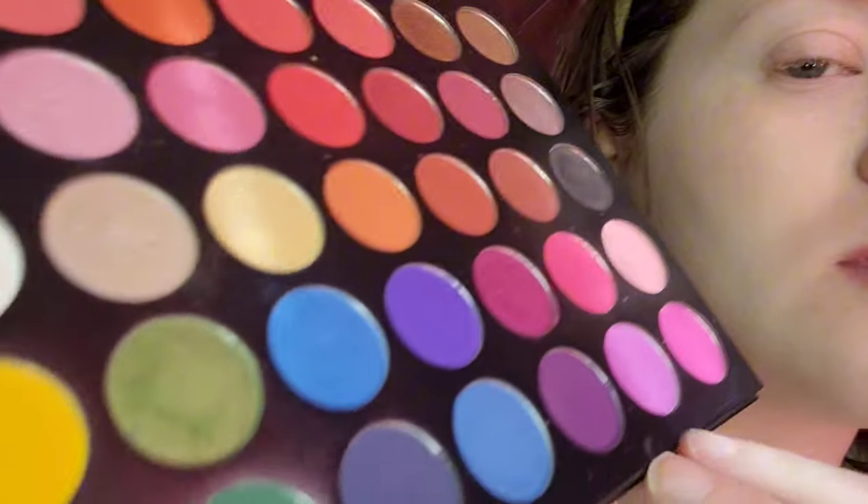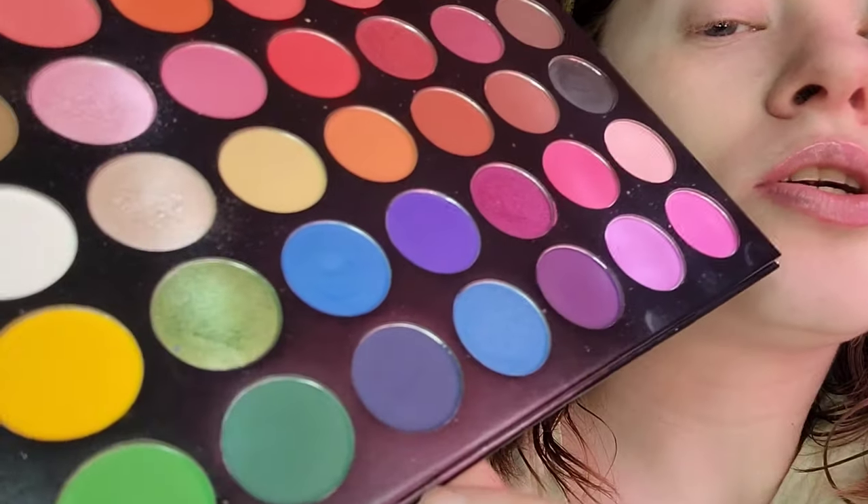I'm taking the bright green on the crease, light brown on the lower lash line, bright yellow on the lid, and champagne on the inner corner. The brushes I'm using are two from Bedstope — a crease brush, a lower lash line brush — and one elf eyeshadow brush.